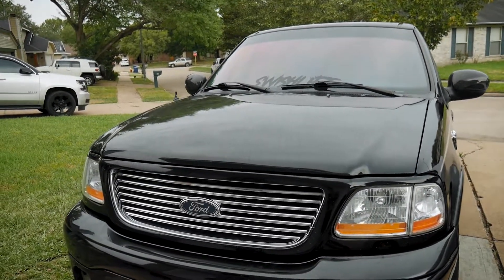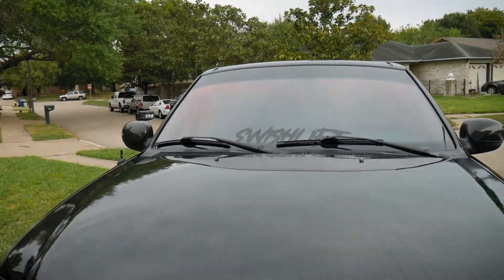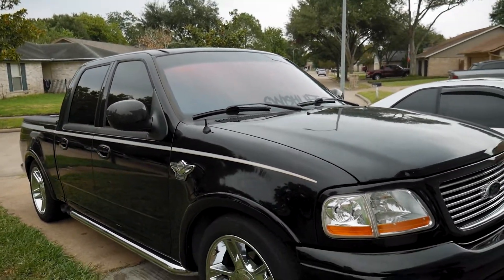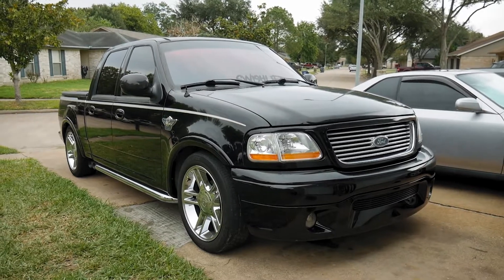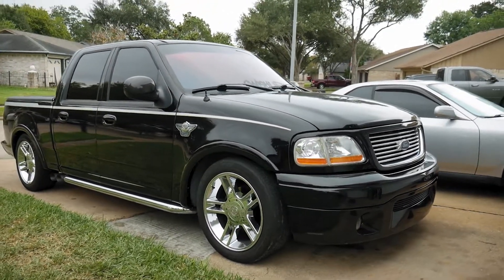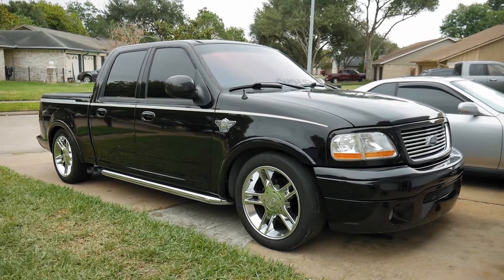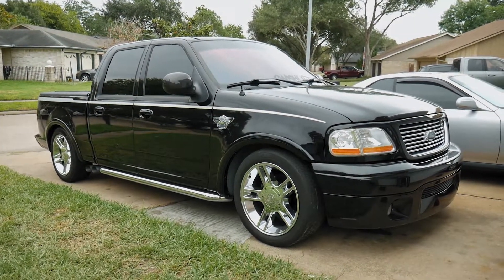Let me know what you guys think of the truck now. We got the tint, we got the windshield tint. I think this truck looks really good, man. Let me know what you guys think — like, comment, subscribe. Catch you on the next one.